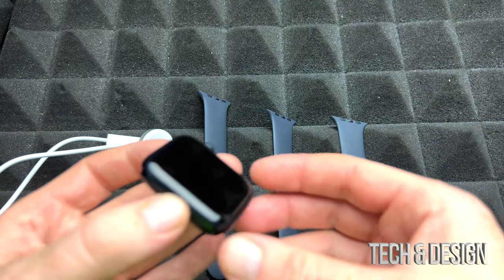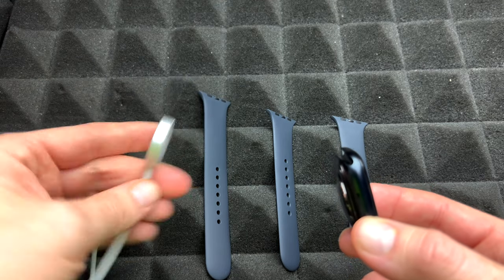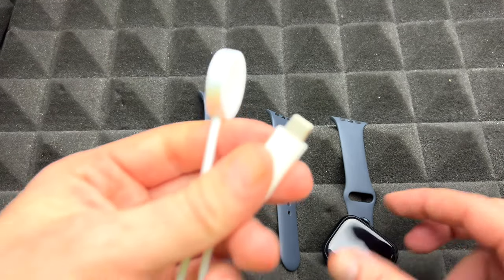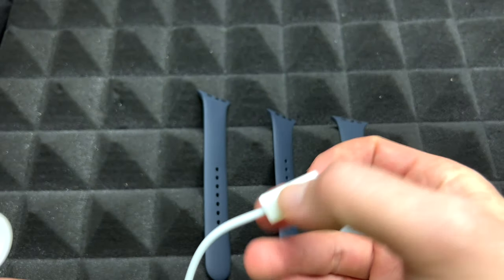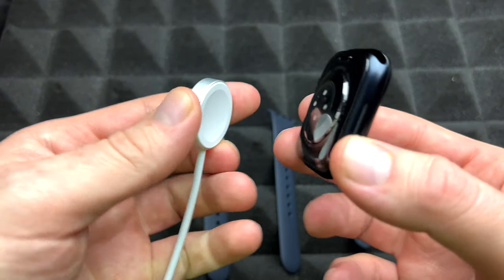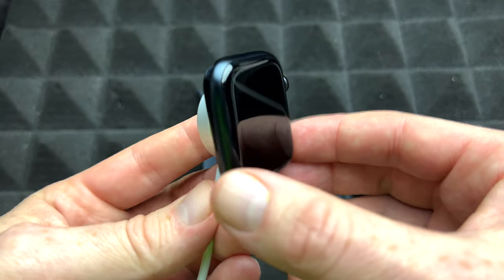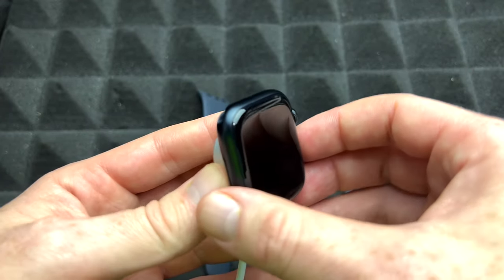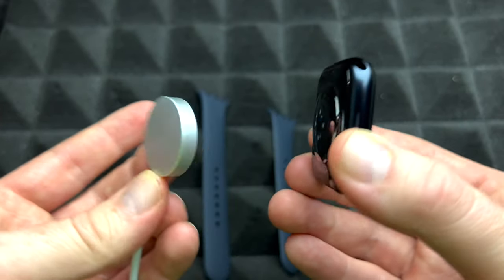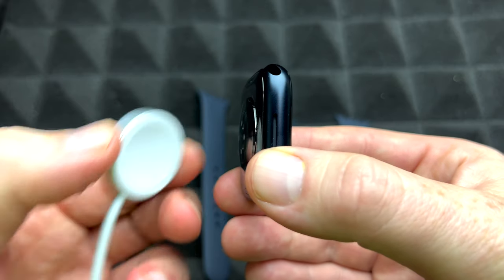Before you set it up, make sure you've got enough battery. They do come charged but sometimes the battery is a little low. To charge it, hook up the USB-C end of the cable to your computer, or you can buy a brick from Apple. Place your Apple Watch on the charger — it's magnetic so it only goes on one way. Let it charge for five to ten minutes, that's good enough to get started.